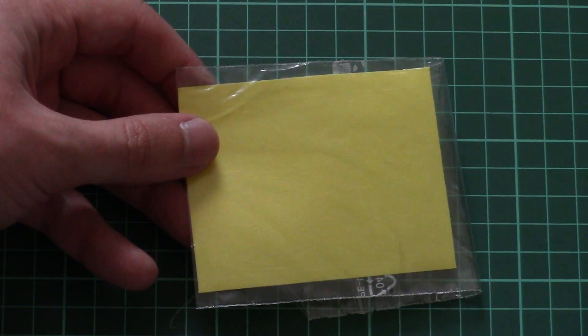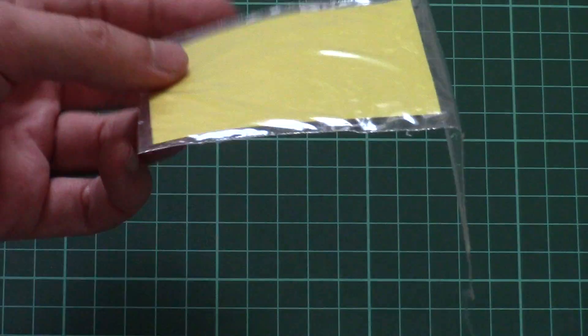Next we have a small plastic bag with masks for the wheels and canopy — that's the typical yellow masking sheet we see in other Eduard kits as well.